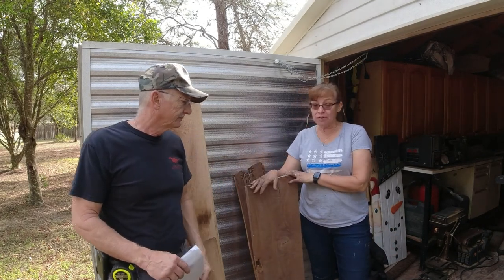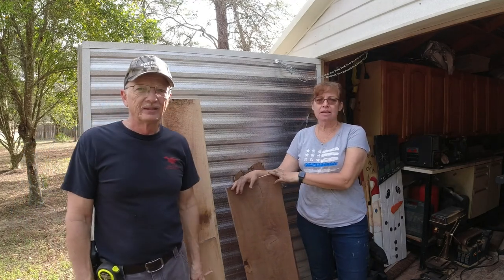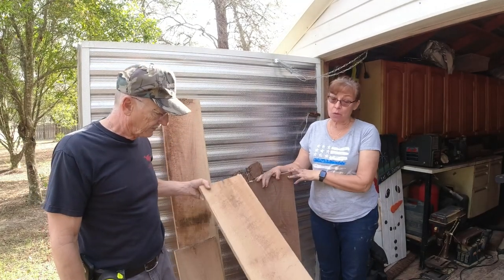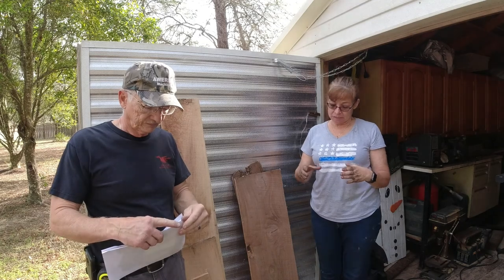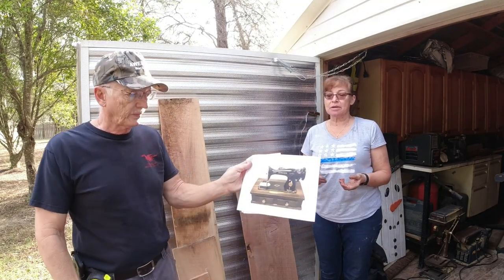We've got some walnut that my mom's nephew - he has a sawmill in Illinois - so she was able to get some walnut for hers, and then we were able to get some oak for my dad's. My mom's a seamstress and I wanted to make an urn with something to do with sewing. I found a little sewing machine.